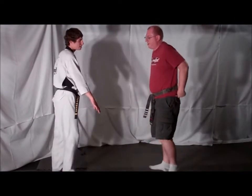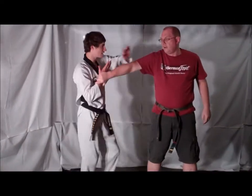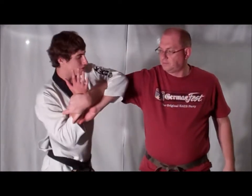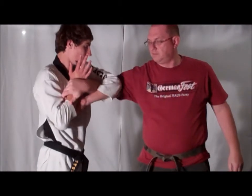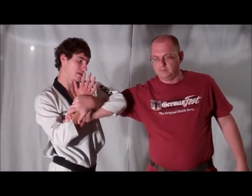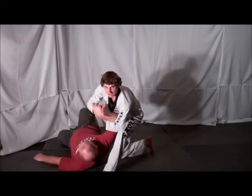Now, the key to this technique is your elbow placement. As you rotate your arm, step in, and grab your own arm as you're going to take down, you want to make sure your elbow is in your opponent's bicep to cause additional pain. This helps you control your opponent as you're taking them down in a circle.